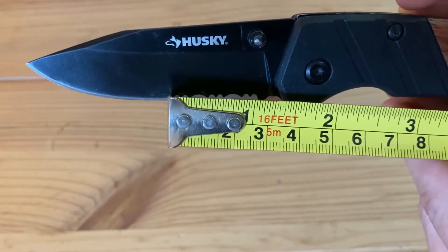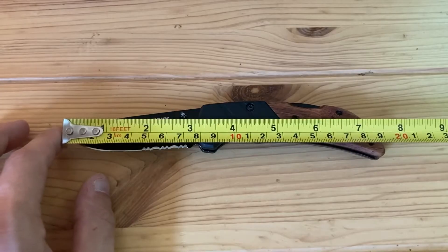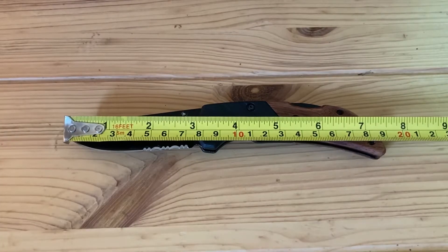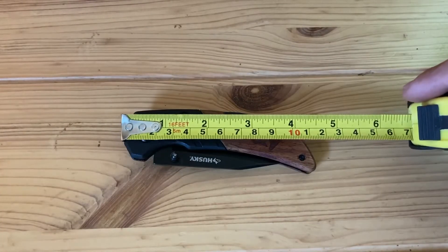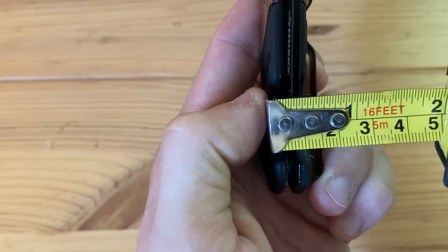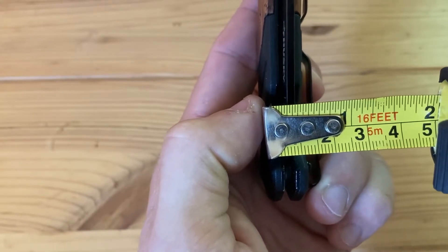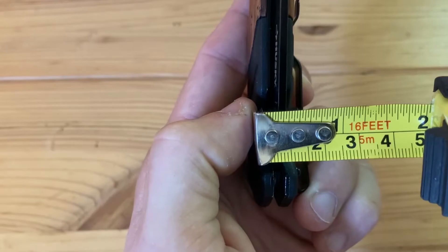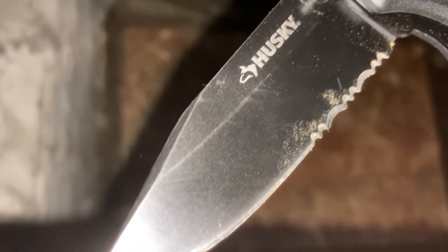The serrated portion is an inch and an eighth long, or 2.86 centimeters. The entire length of the knife open is 7.5 inches, or 19 centimeters, and it's 4.5 inches long closed, or 11.43 centimeters, and 0.68 of an inch wide, or 1.72 centimeters from the thumb stud to the outside of the pocket clip.